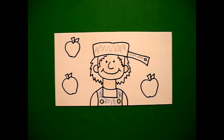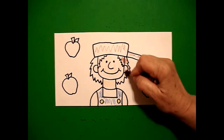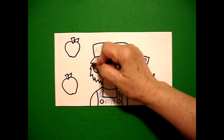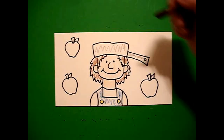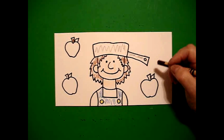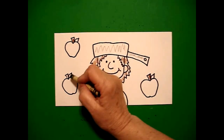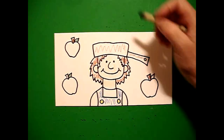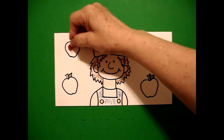I'm going to give him brown hair — this is all brown, this is brown, this is brown, and this is brown. Now I'm going to come over with my brown and do my stems on my apples. I'm going to put a little bit of green for my leaves. And finally, I'm going to color my apples red.